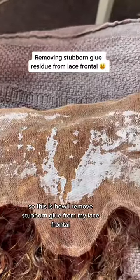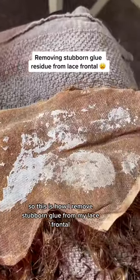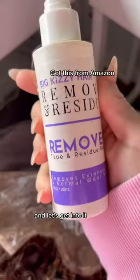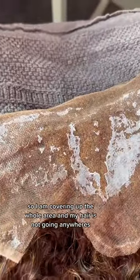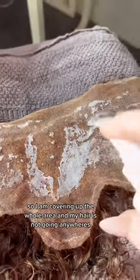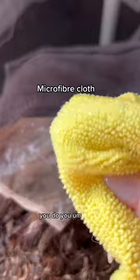So this is how I remove stubborn glue from my lace frontal and let's get into it. I know it's pretty messy but I put it on where I have no hair, so I am covering up the whole area and my hair is not going anywhere. It's just me — you do you.